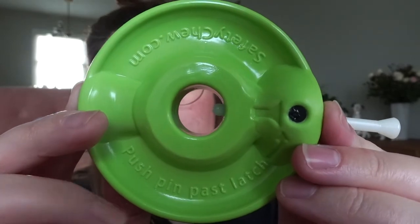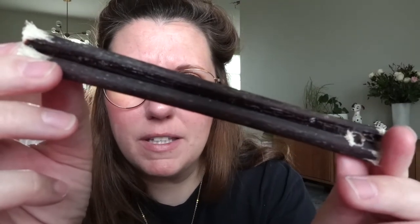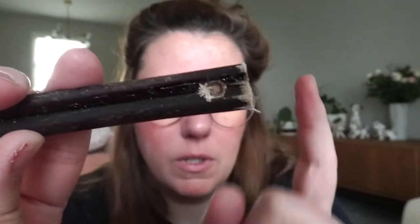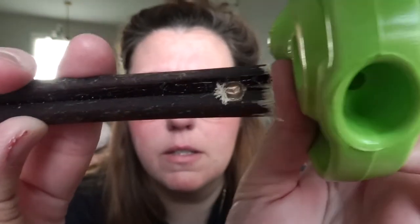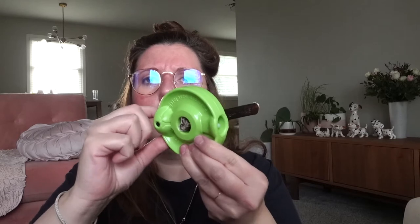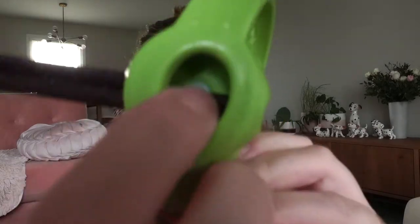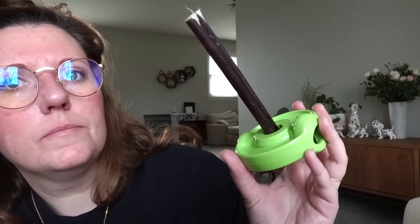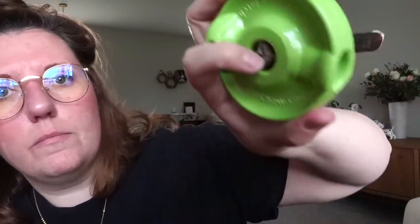Alright, let's get these out and see how this goes — it seems nice and sturdy. It also gives you directions on the actual toy, which is kind of awesome. If you've never seen a bully stick, this is what one looks like — this one is actually darker than usual; they're typically more of a light brownish color. It comes with this pre-drilled hole. You stick the bully stick into the hole, push the pin through, then push it flush with the toy, and this little latch goes over the pin so they can't push it or pull it out.